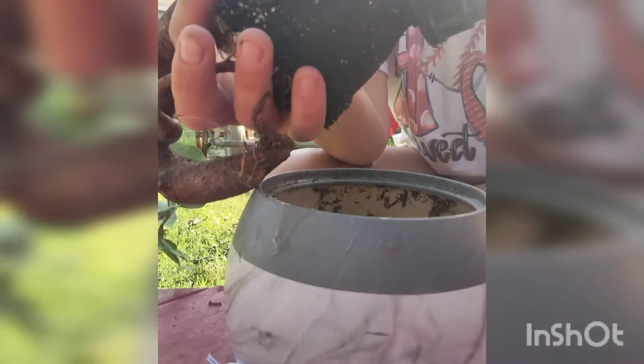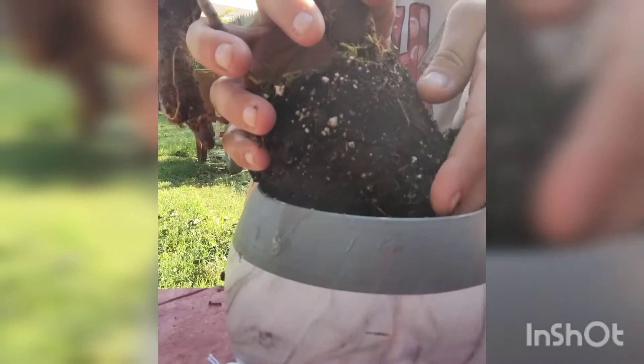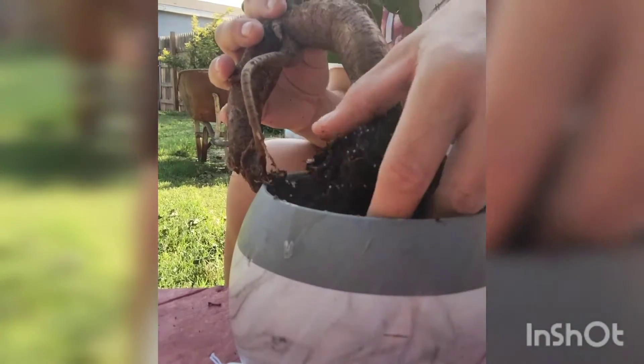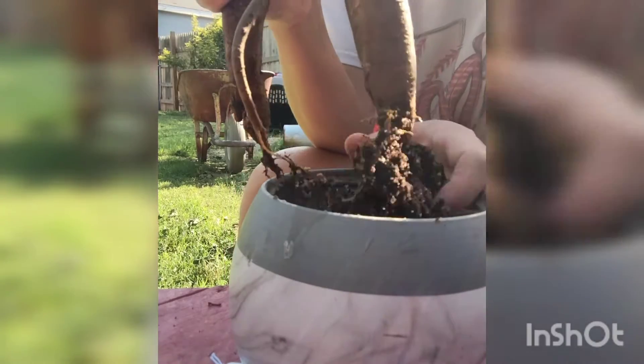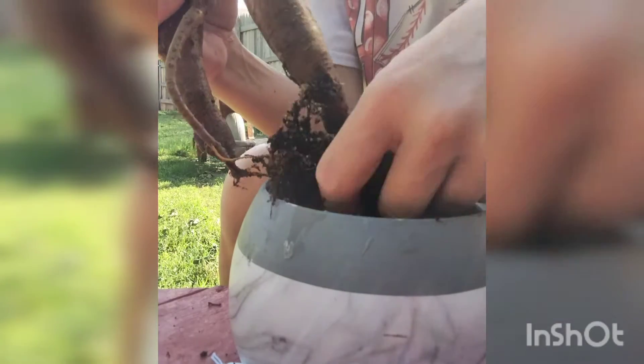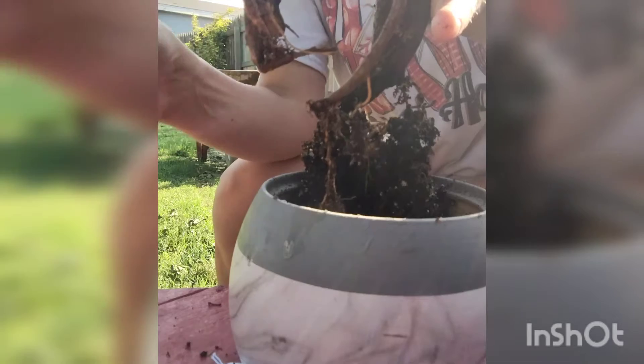Now let's see what we got here. When you pop them out, I just kind of want to slide it. Bonsai trees don't like very big bases, neither do succulents — they like smaller containers. So I'm trying to get down to this root system. It's very good soil. You can start seeing some of these roots. They're still pretty good intact. Quite a bit of dirt — just barely pinch at the dirt, because I really don't want to damage what roots are left.